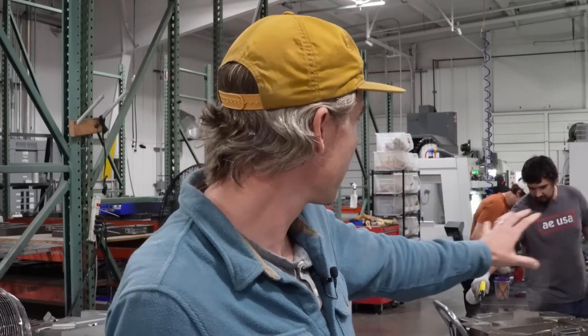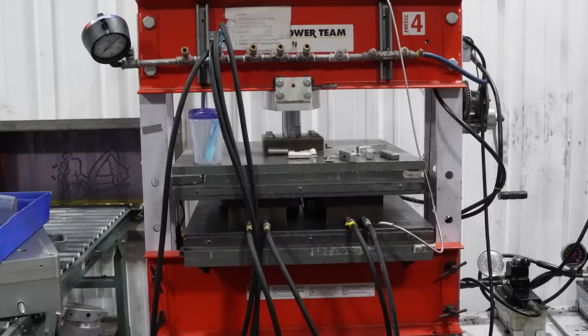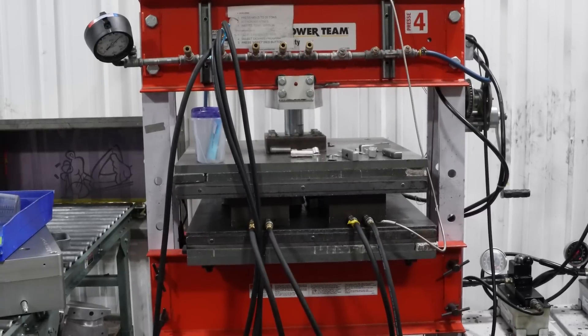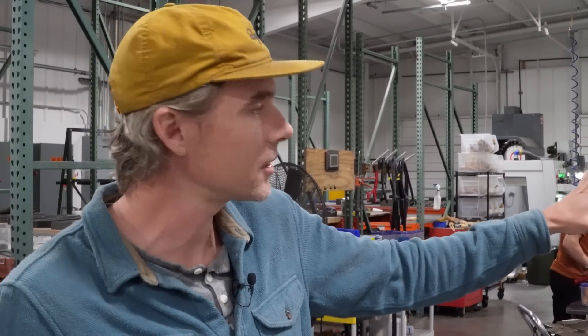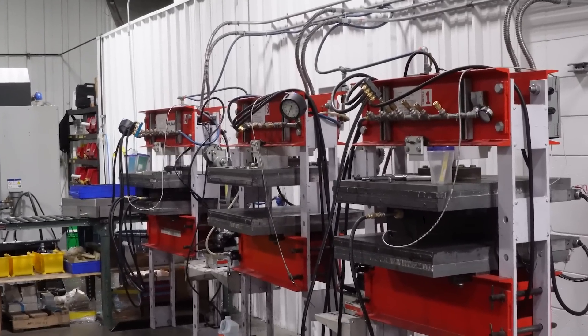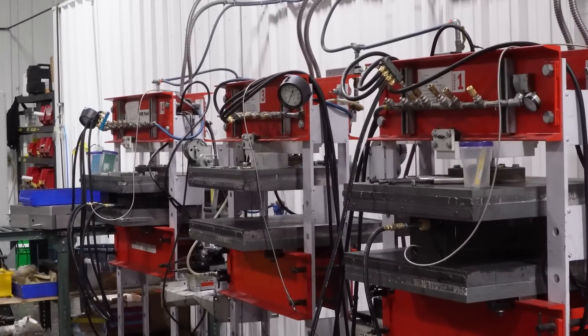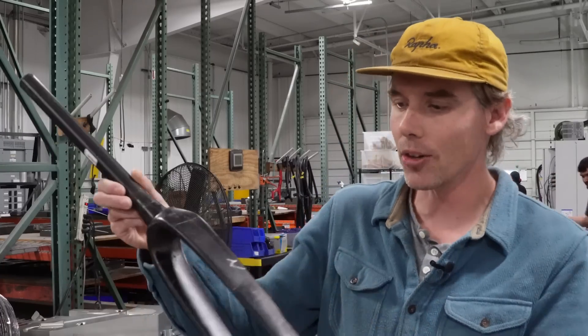Once the parts are laid up they get put into these aluminum cure tools, which then get rolled out on these conveyors and put into these heat presses. The presses push down on the part with 20 tons and are heated to 130 degrees Celsius. You can see the air lines running from the presses into the tools — those air lines are putting pressure into those bladders, pushing outward so the carbon parts fill the tools. The pressure from inside as well as the heat are what cure the part into your final piece.